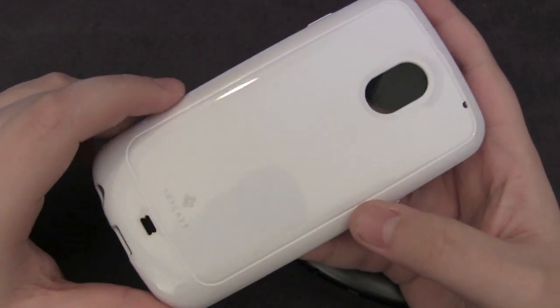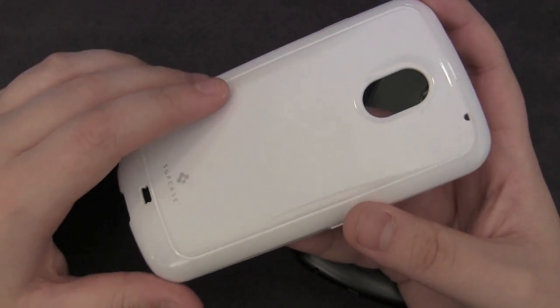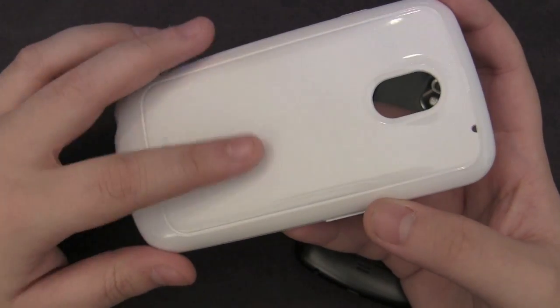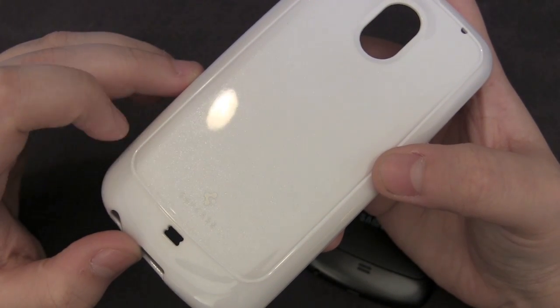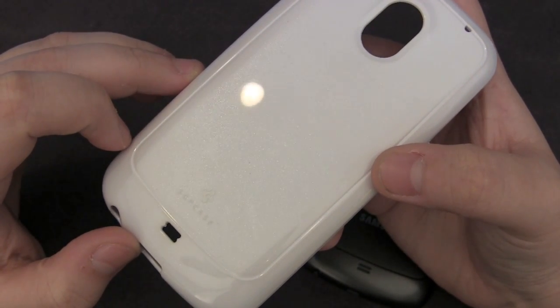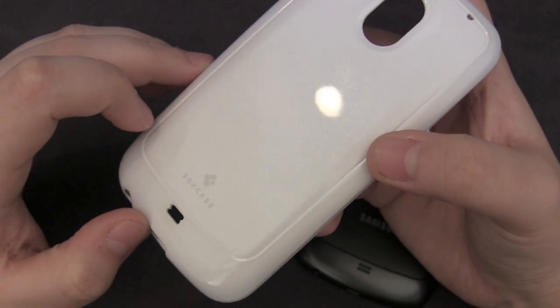It has a really glossy backing, which I'm not a huge fan of, just because in this model it doesn't get fingerprints, but I've checked out some videos on the black one and it does tend to get a little bit greasy with fingerprints. It does have a slight glitter on it — it's a little glossy and glittery, but it's not too bad, not very noticeable, so even a man can rock this case.